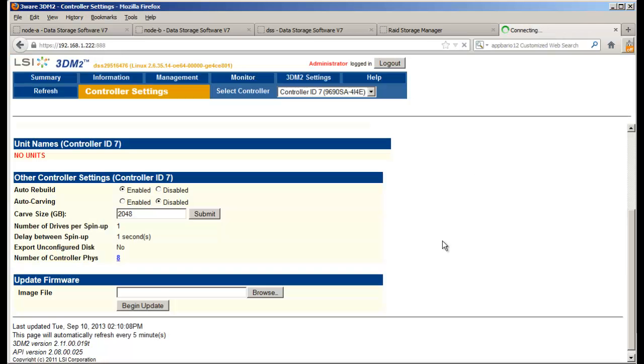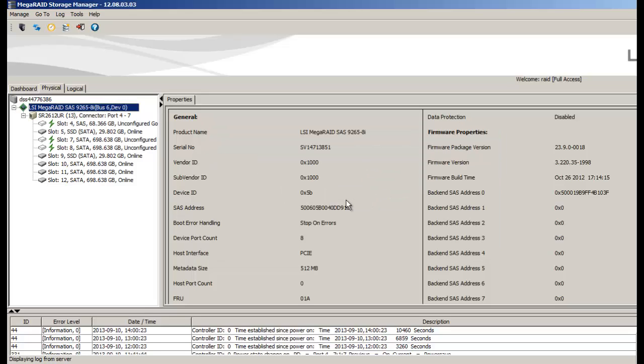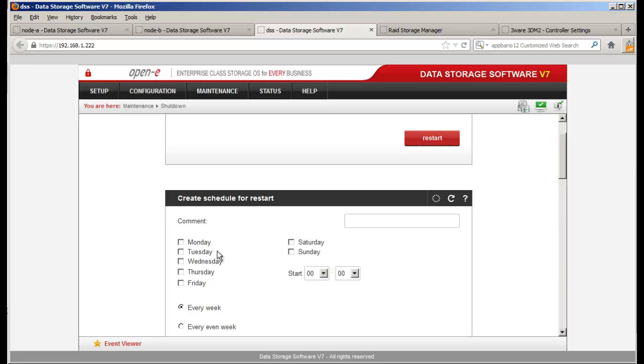The 3Ware and Areca were really the easiest and quickest from the web GUI standpoint. The LSI MegaRAID Storage Manager is more versatile — it gives a more granular, detailed layout where you can see the firmware and your drives. LSI and Intel will also notify you that the system needs to be rebooted. The only RAID controller we did not show today is the Adaptec RAID controller — we'll probably cover that in several months. This helps a lot of people be able to update firmware. Don't forget — you can also do a scheduled restart if you won't be around; for example, schedule a restart at 6 p.m.